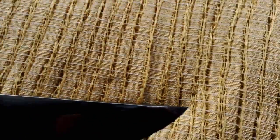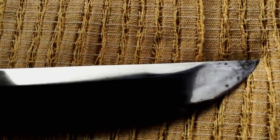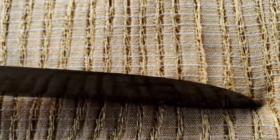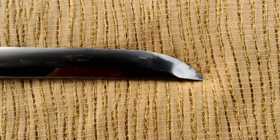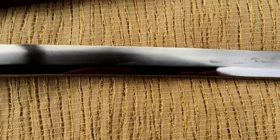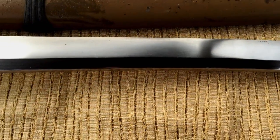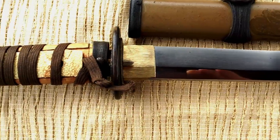I'm actually kind of surprised at the polish level on these military gunto. They're better than a lot of the Chinese production pieces that I see in terms of how the kisaki is formed and polished, which is a treat. I don't have many gunto, so I enjoyed seeing the difference between those two, because you wouldn't expect it to necessarily look great given its intended purpose. Simple brass habaki, and the ito is loose and kind of threaded through to hold it in place.